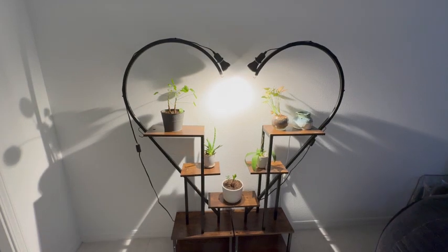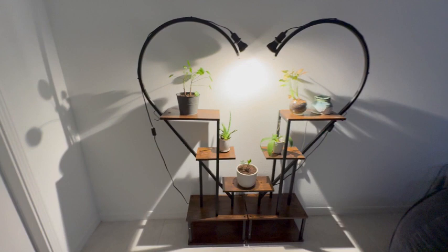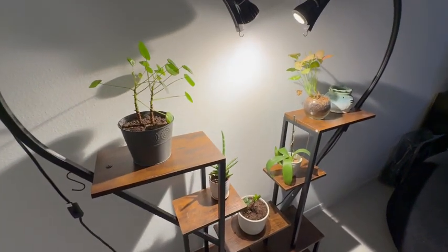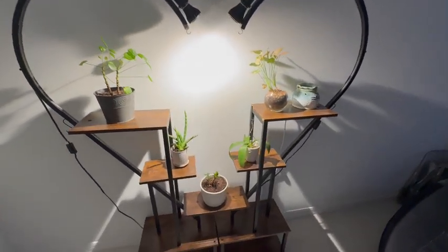My girlfriend was actually the one to put this together, and it only took her about 20 to 30 minutes to put this all together. The instructions were really easy to read, and it was very easy to move. We actually moved this from one house to another, and it stayed together really well.